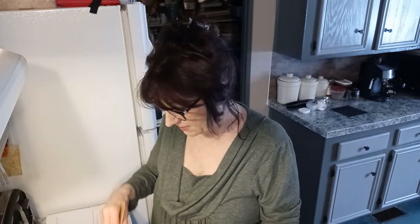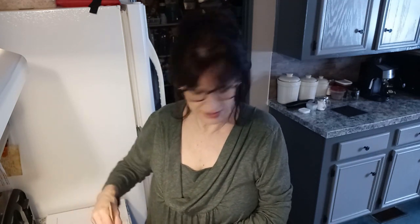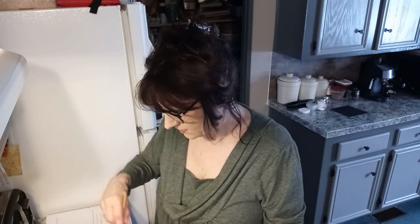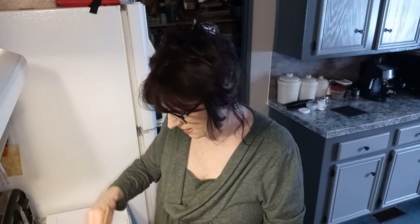When we have the extra money, we buy the stuff to make it and fix everything we need to fix. It's an old house, but it's paid off and so is the land — not going anywhere.